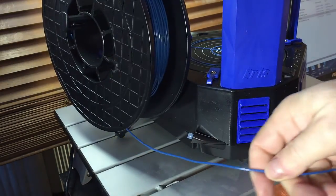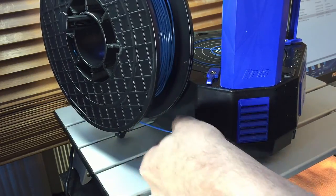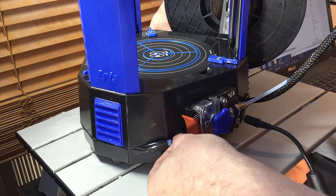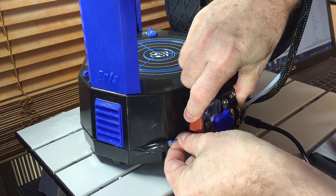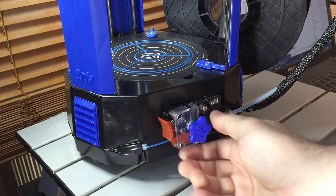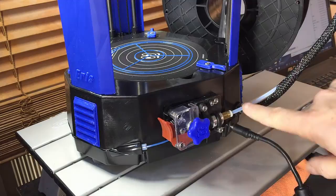This is blue PLA. I've already snipped off the end here and this gets put into the tube. It's going to go all the way around. Now that I've turned it around, you can see that it comes out here and it's going to go into the EZ Struder. If I turn this, you should be able to see it come out into the Bowden tube.